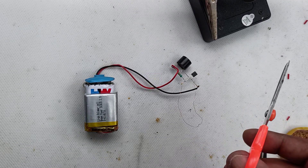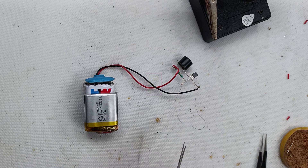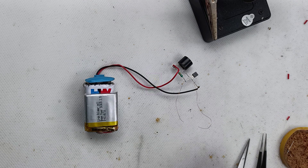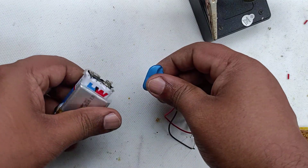Today we are going to assemble the most simple anti-theft alarm. Using this you can protect your doors, gates, windows, car shed, wardrobes, almirahs, etc.